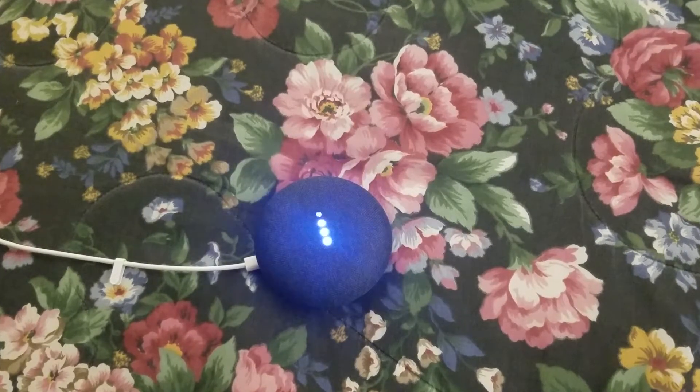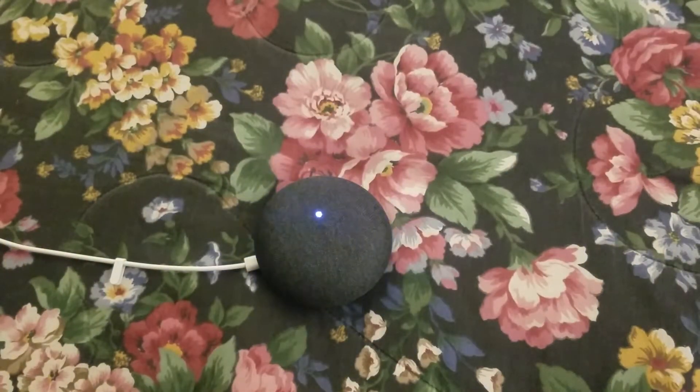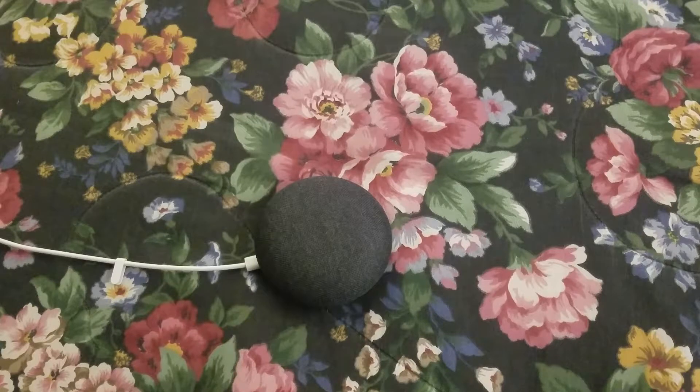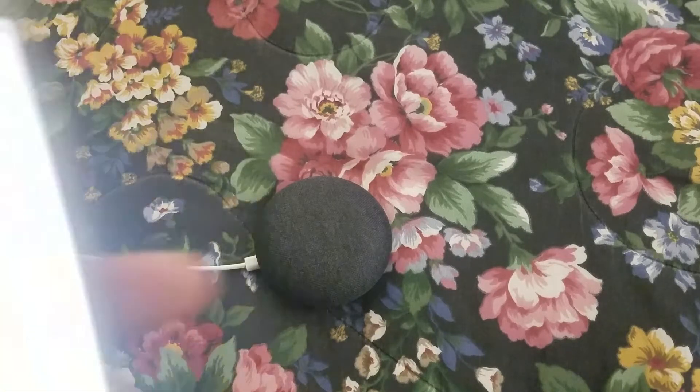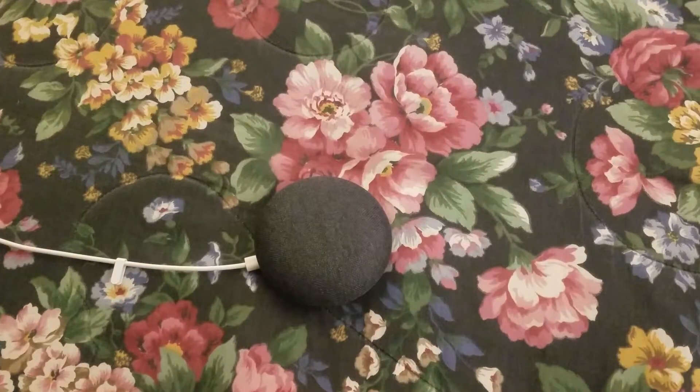It looks like it already stored my voice and already has my address, so we're just going to click next. It's going to ask for video services — I'm going to skip that for Netflix. It's going to ask for payment — we're going to skip that too. Now it's saying it's setting up my bathroom speaker. It's going to take about three to four minutes, and then we should be all up and running with the Google Home Mini.